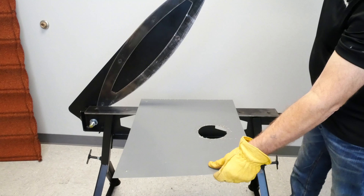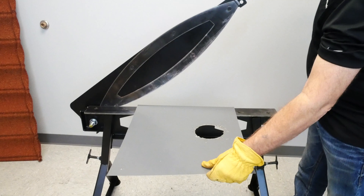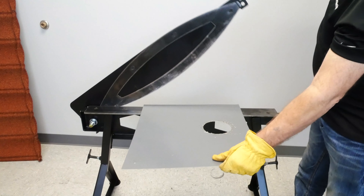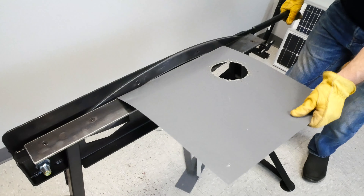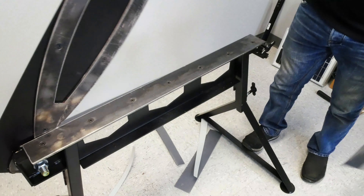This is 24 gauge steel. We're just going to give it a shot and see how it works. Beautiful cut — cut about a half inch off. Not quite a half inch, but hey. It'll cut us all day.